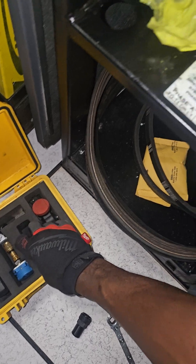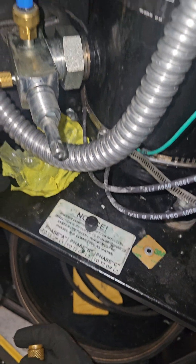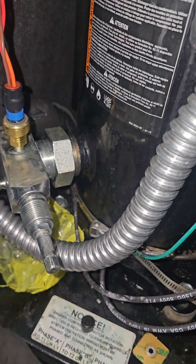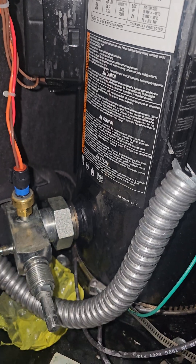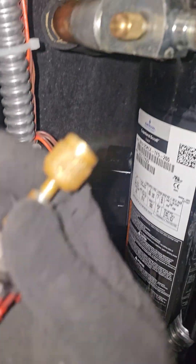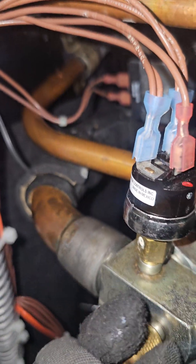I also want to show you how you would connect your low side and your high side, and again to show you which is high and which is low. Blue is associated with the low side, and that's going to be the largest pipe diameter on your compressor. Red is your high side, and that's going to be the smallest pipe on your compressor.